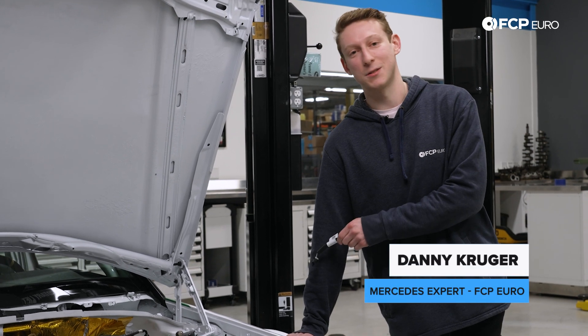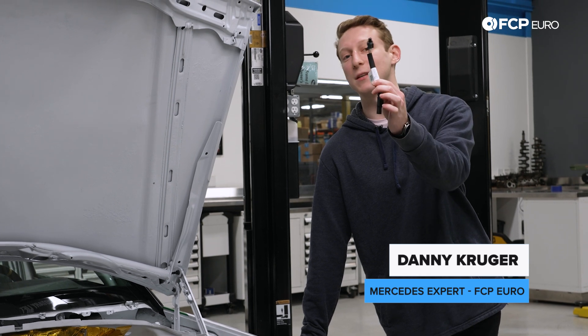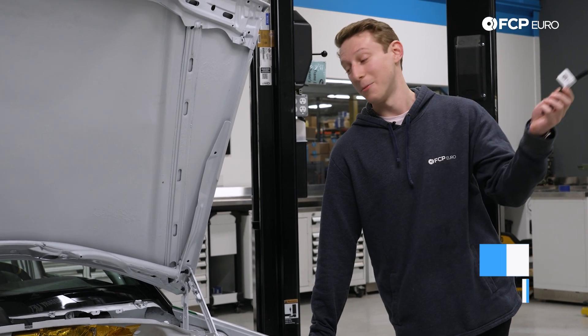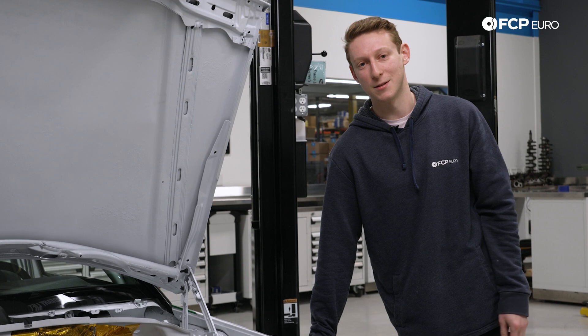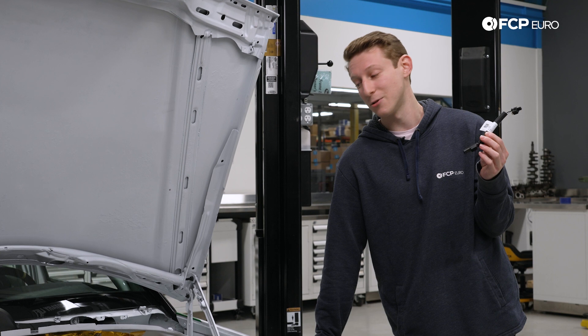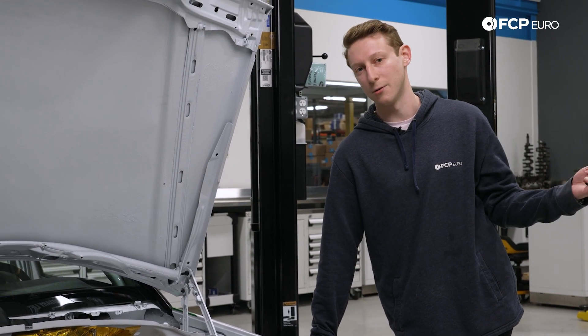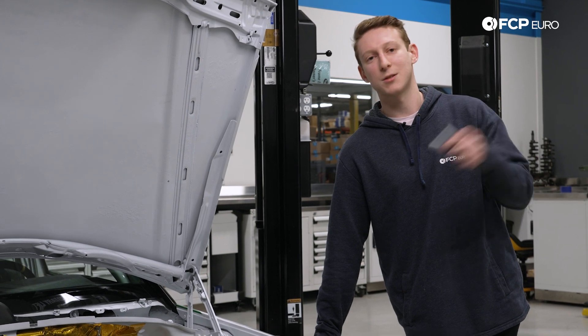What if I told you a $15,000 problem on new-gen Mercedes motors could be fixed with just this for pennies on the dollar? My name is Danny Kruger here at FCP Euro, and today we're going to be talking about using a fix from last generation — from the M272 and M273 engine — to protect the entire wiring harness of several different modern generation Mercedes engines.